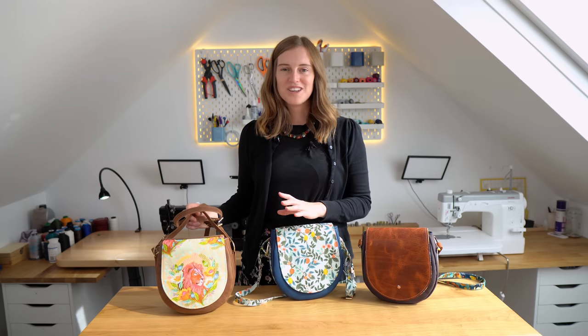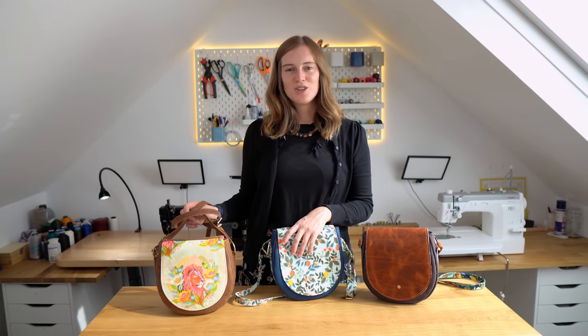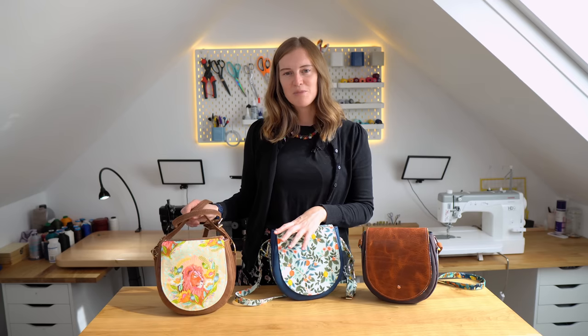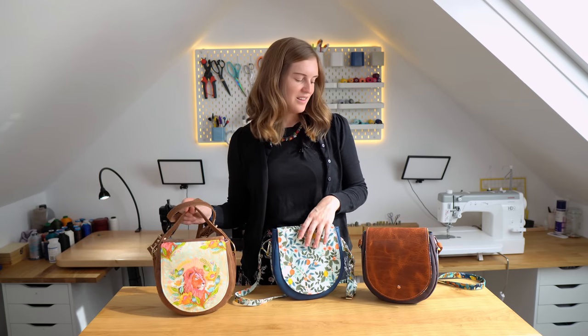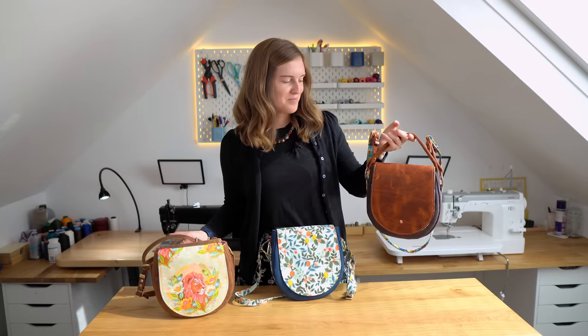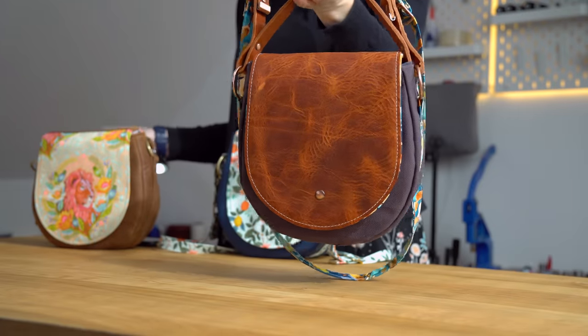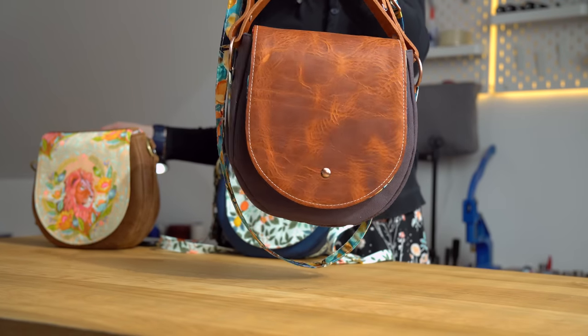For this pattern we are using fusible foam to give the bag a nice bit of body. You could use Decaville Light if you're using a thicker fabric or if you just want a slightly more slouchy finish to your bag. And if you want to go for a really challenging sew or if you've got an industrial machine like Adam, you may want to make one like this — his full-on leather and canvas version.